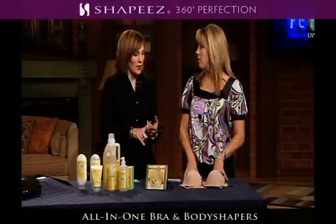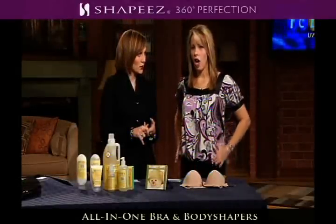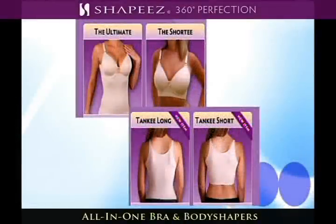They come in a bunch of different styles — there are four different styles. There's one that's called the ultimate that has a longer kind of camisole style. You could wear it tucked in or tucked out. It keeps everything in so you don't get that muffin top, and there are no clasps or closures in the back. It's so comfortable.